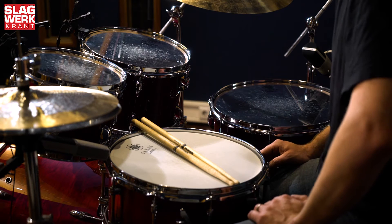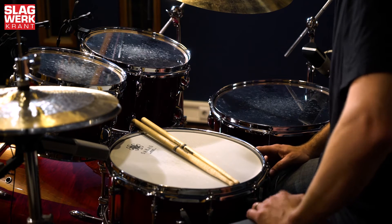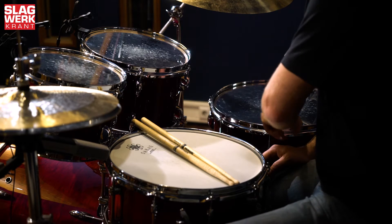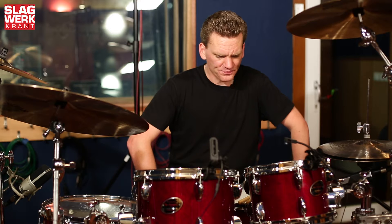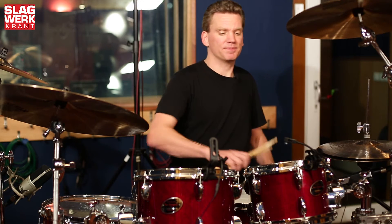De ketels zijn gemaakt van Japans berkenhout. Toms zijn 6-laags, Floortom 7-laags en Beestrum 8-laags. We gaan de trommels je stuk voor stuk even laten horen. We beginnen met de Toms.